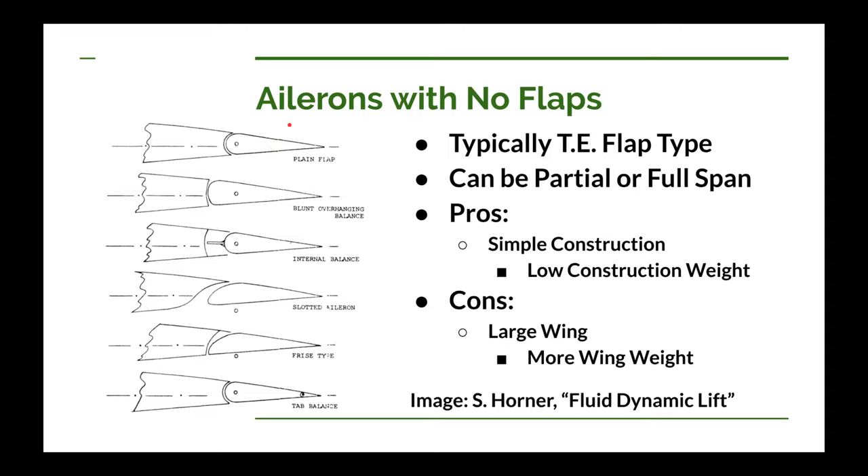You probably don't want to use the plain flap on your elevator, because many airplanes use this plain flap on the elevator. On ultralights it's not that big a deal — our maximum level flight cruise speed is 65 miles an hour, so plain flaps work okay. But on faster airplanes, you want to do this balancing.